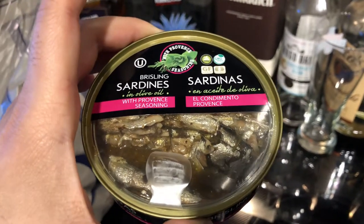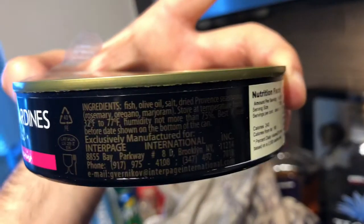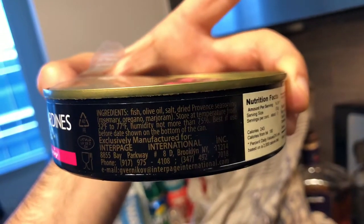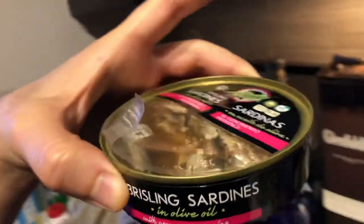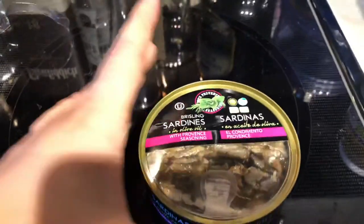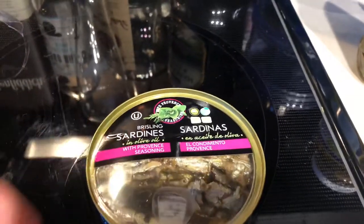Overview of the Bristling Sardines. If you see this type of package, it's very interesting and unique. It looks like it's manufactured for Interpage International. The downfall of this sardine can right off the bat is it doesn't specify where these sardines are from. It says it's packaged in Brooklyn, New York but doesn't give much detail beyond that.